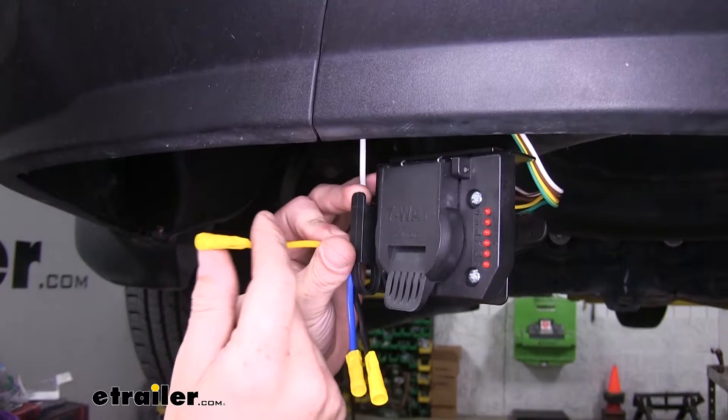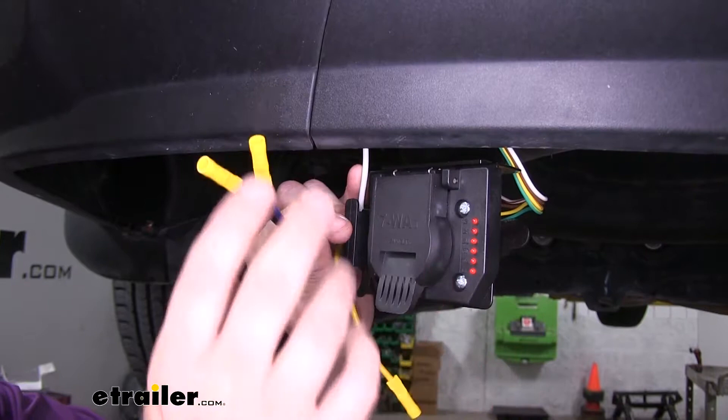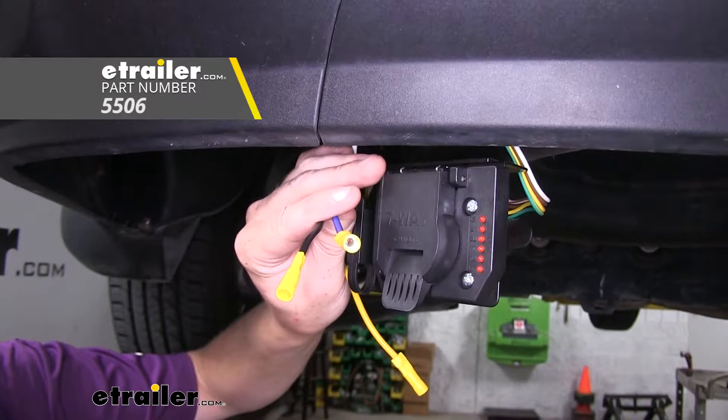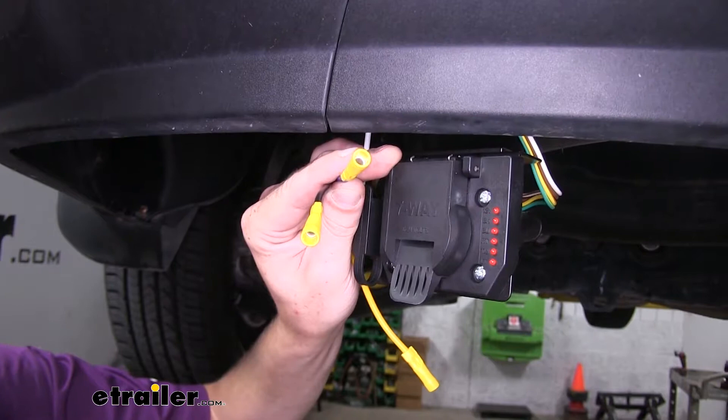The backup light wire you can simply tap into the backup lights on your vehicle, and then it'll send those signals out your seven-way. For getting a brake controller set up with your charge line, I would recommend the universal wiring kit for brake controllers. You can pick it up here at eTrailer.com using part number 5506. This will come with all the wiring, circuit breakers, butt connectors, and ring terminals you'll need to hook up a brake controller and the remaining wires from our seven-way connector to the rest of the vehicle.